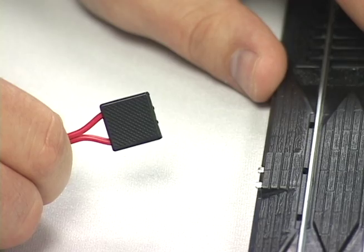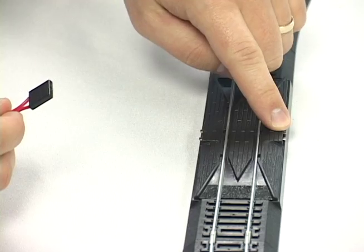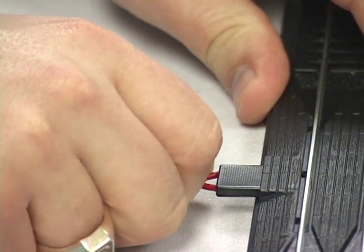The red wires provide power to the track, and they have this little plug that slips into the re-railer. You can put it on either side. I'm going to put it to the outside, which is closer to our power source.